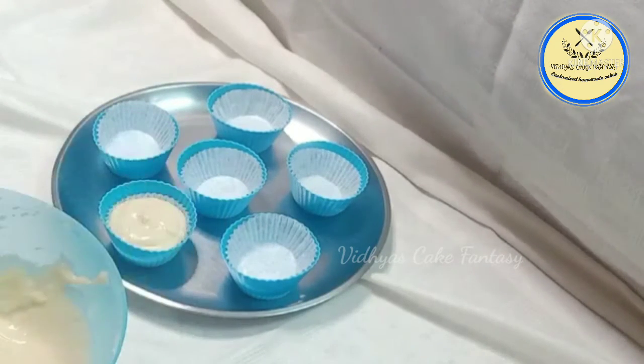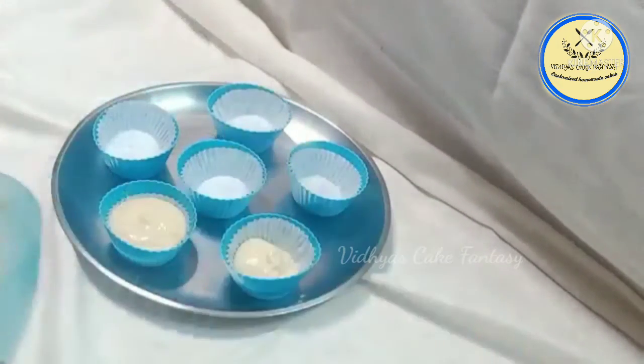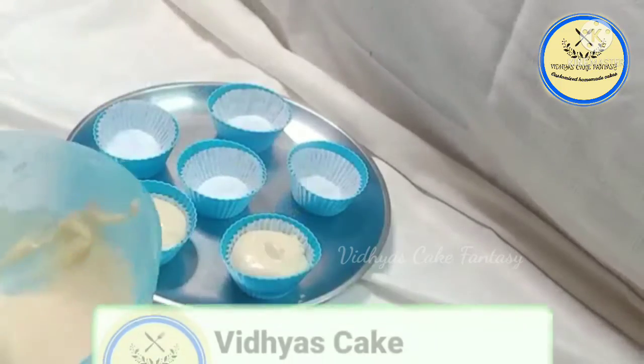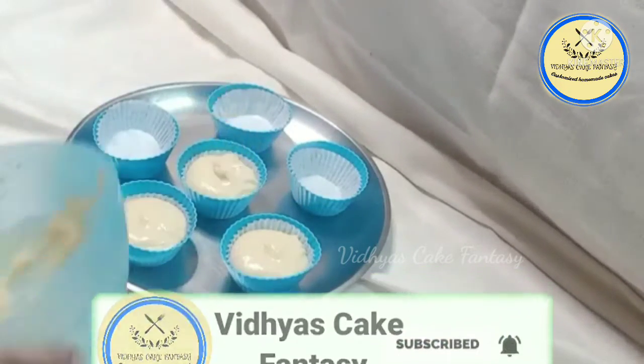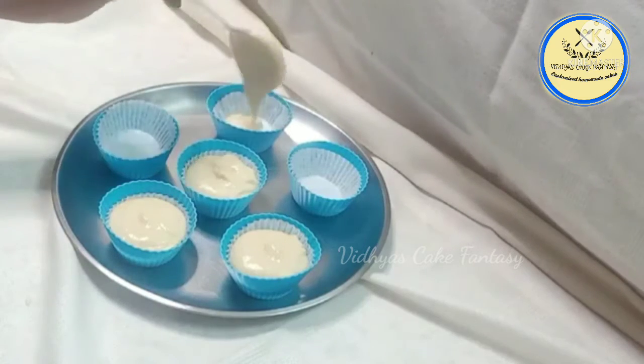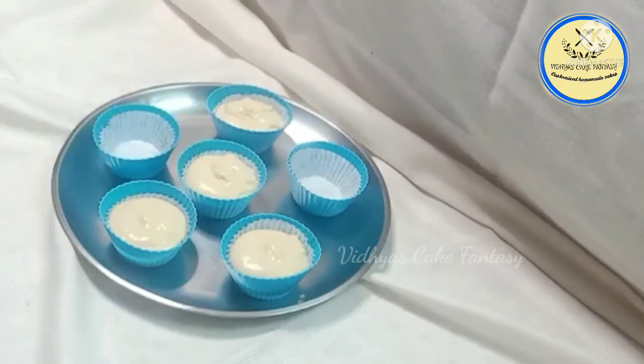You can also bake in a pressure cooker for 20 to 25 minutes. I have poured the batter only up to three-quarters of the mold — exactly up to the liner line.